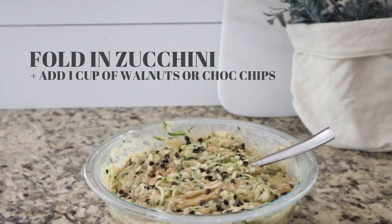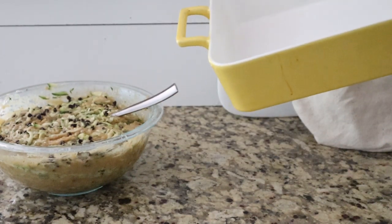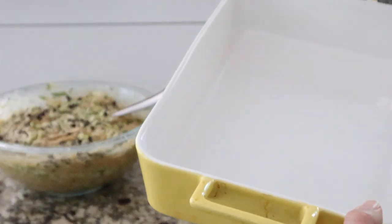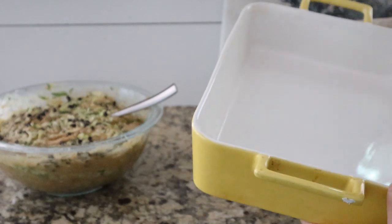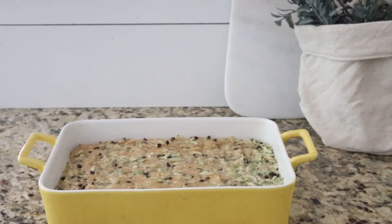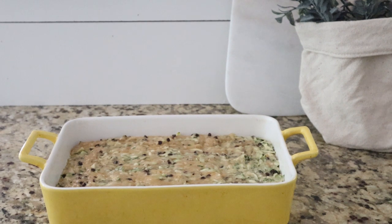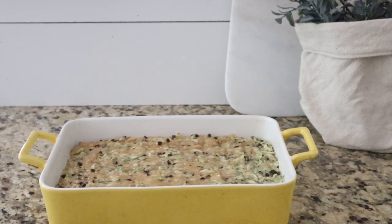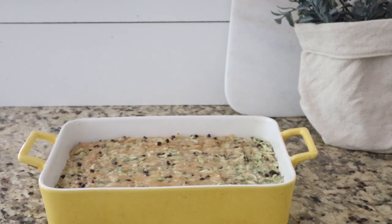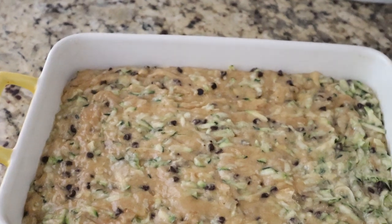Joanna says to use a 9x9 pan. I actually do not have one — I have an 8x8 but it's in the fridge. So I'm using something close to a 9x13, just slightly smaller. I'm going to use my coconut oil spray and just spray this up real good so nothing sticks, and then I'm going to pour in my batter. Our bread is ready to go in the oven, preheated at 350 degrees. The recipe says to bake it until the center comes out clean with a toothpick, which is about 50 minutes. I'm going to watch mine closely since I used a different size pan.